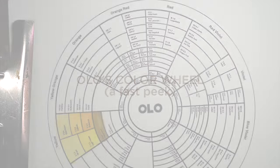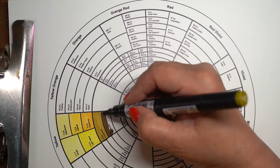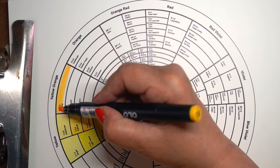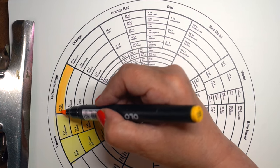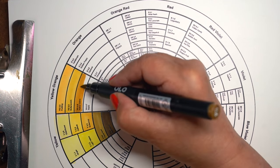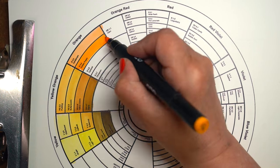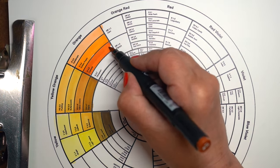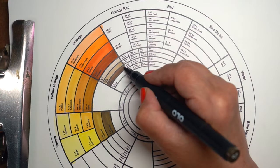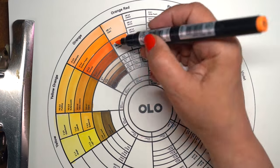Now let's take a fast peek at Olo's color wheel. A lot of different marker brands use a color wheel very similar to this — this one was downloaded from their website, but they hadn't updated it yet to include the new colors, so it's incorrect as of today. I thought it would be helpful to show you what the saturation level is and how that plays out in your colors. On the outside of the wheel they start with the saturated colors — the bright, intense ones.